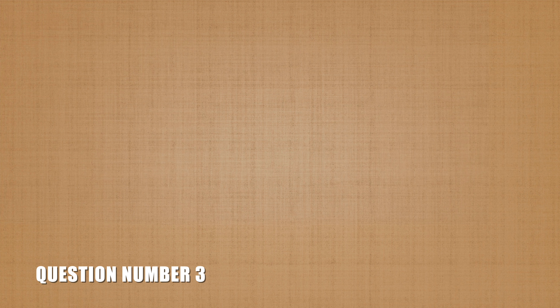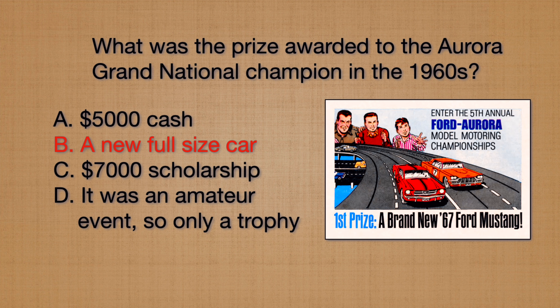As I mentioned previously, Aurora held a championship race that was actually televised on national TV in the 1960s. What did the winner receive? Was it cash, a new car, a scholarship, or just a trophy? The Aurora Grand National Championship was co-sponsored with Ford Motor Company, so the winner received a brand new car.